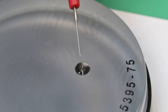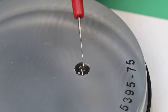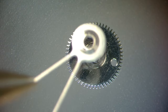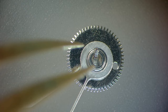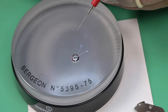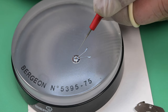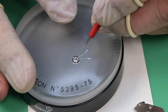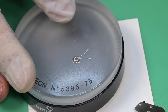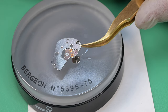The next thing we're going to do is assemble the bridge and the automatic works on the bridge. The first thing here is I'm lubricating the first reduction wheel and installing the paw lever onto it, and then I'll put a little bit more lubrication on the top side of that where it's going to go into the jewel on the bridge.